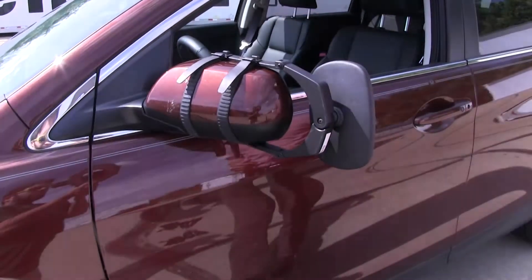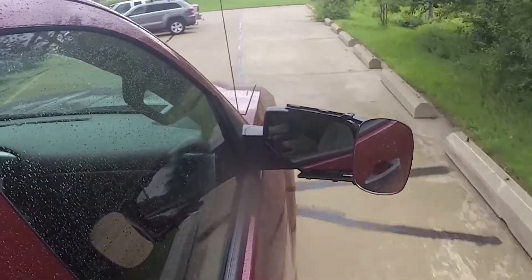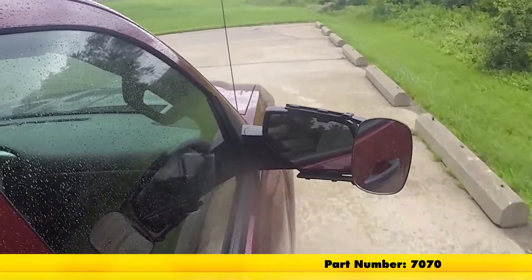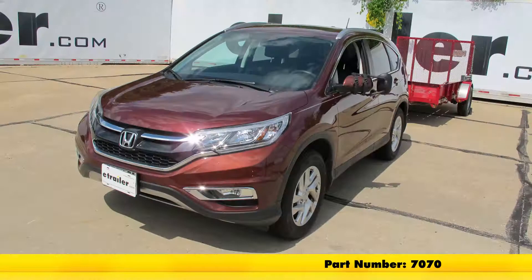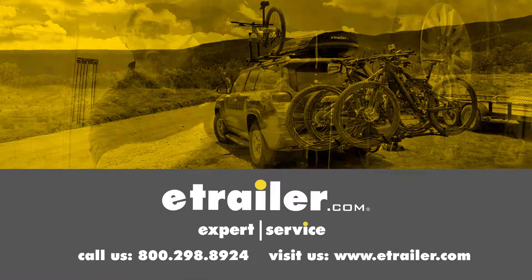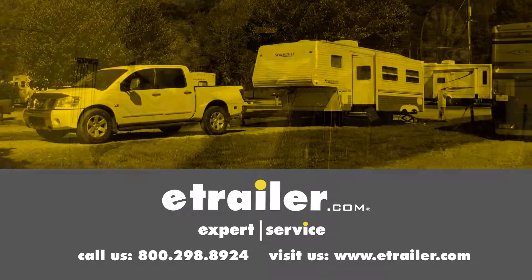And now we're ready to tow — it's that simple. That's going to complete our test fit on the SEPA Clip-On Towing Mirror, part number 7070, on our 2016 Honda CR-V. Click the link below to shop, learn more, or visit us at eTrailer.com.